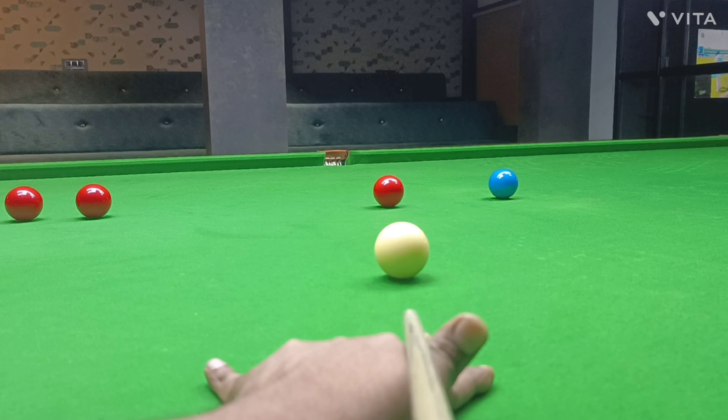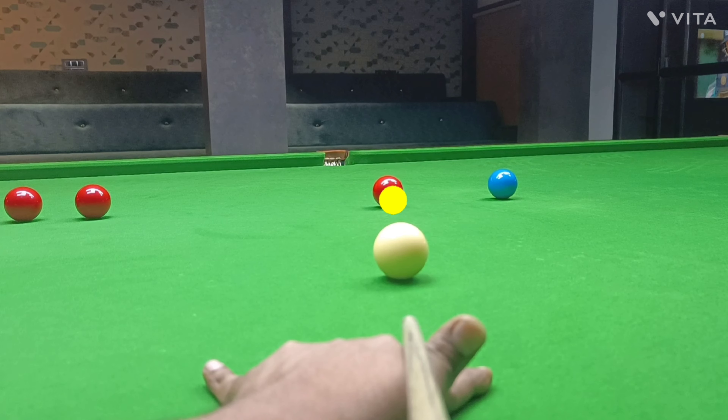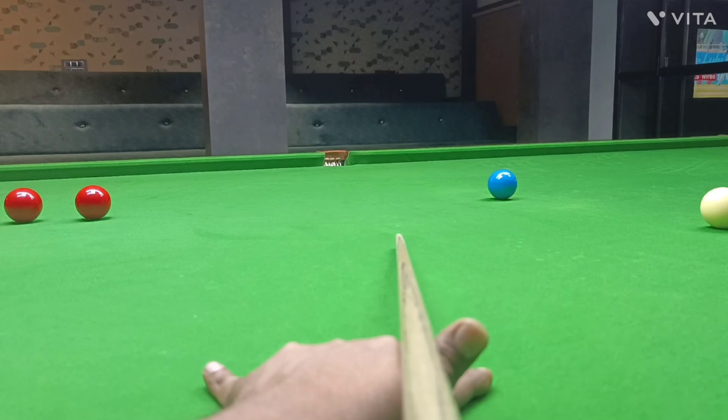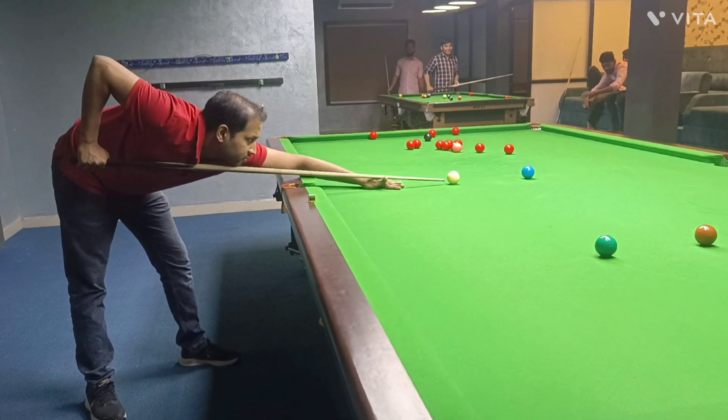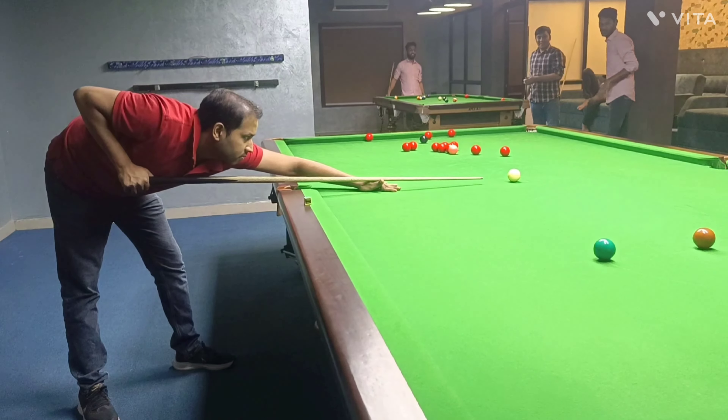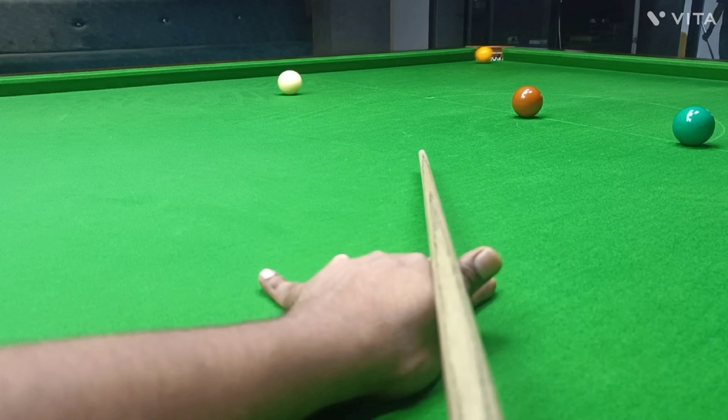So when you pause, you're going to be conscious of where you're aiming and pushing the cue through at the same time as being fully aware of where you want the cue ball to go. And if you've been practicing enough, you should be able to get it there. Practicing a long pause can also help prevent you from rushing the shot, which is probably one of the biggest technical reasons why you'll miss.